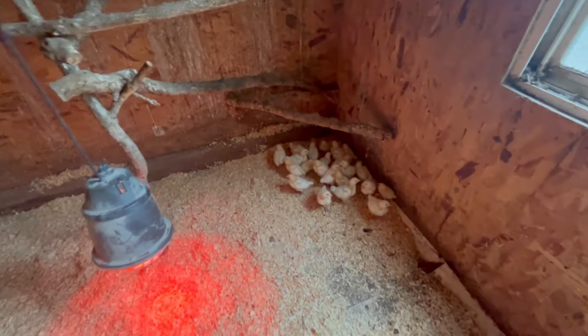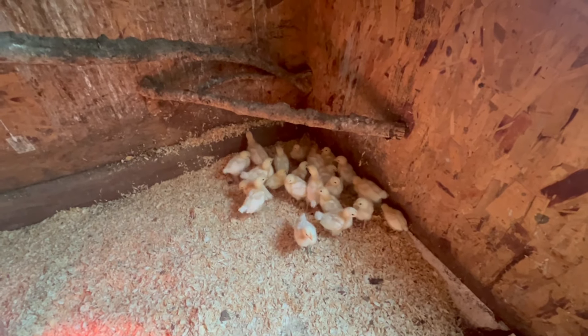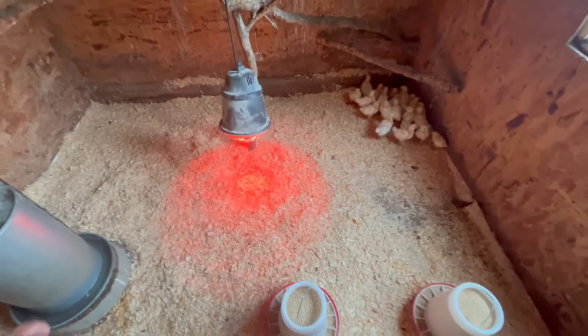We've got 30 birds in the Bravado, but at the end of the day I don't think it's going to be any better than the Cozy Coop. Here are our American Bresse — if you pause it I'm sure you'll count 22 in there.